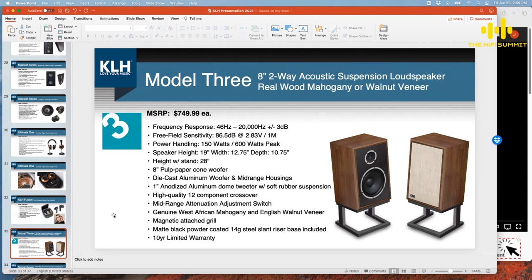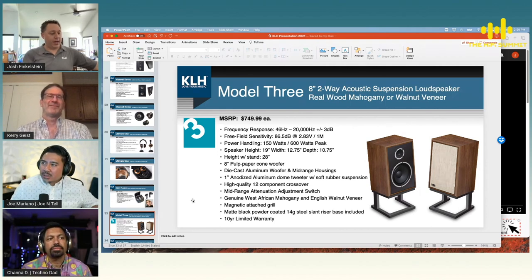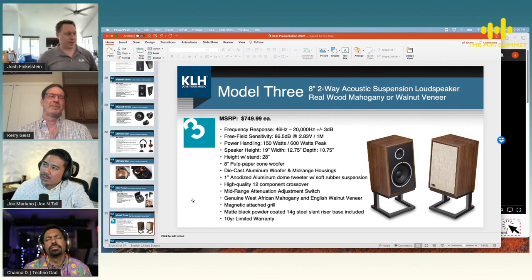Stands are included at $750 each, so you're talking a $1,500 pair of really awesome loudspeakers — and that does include the stand. Those are going to be on the floor.